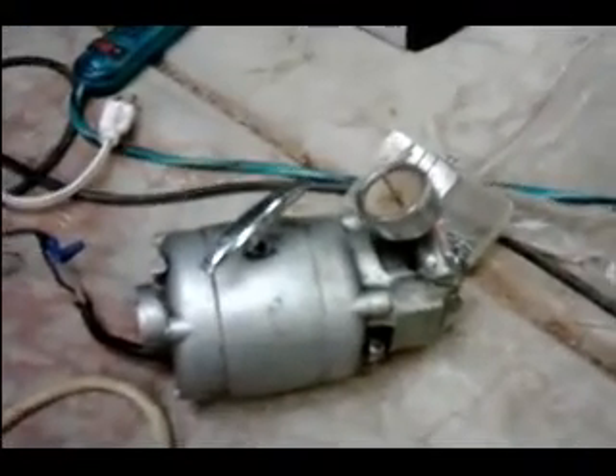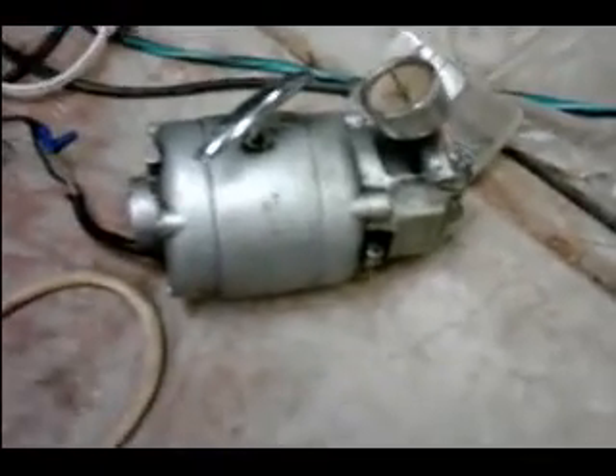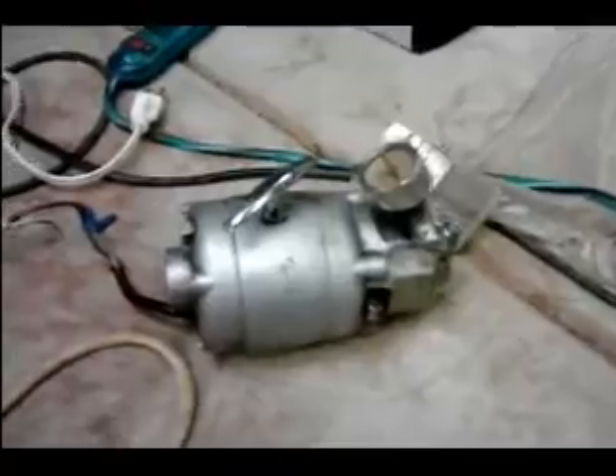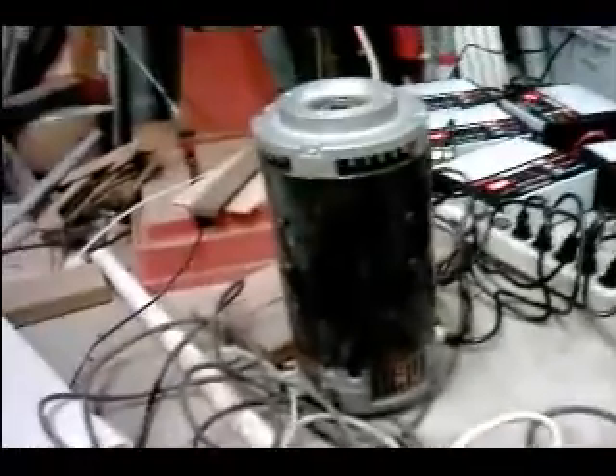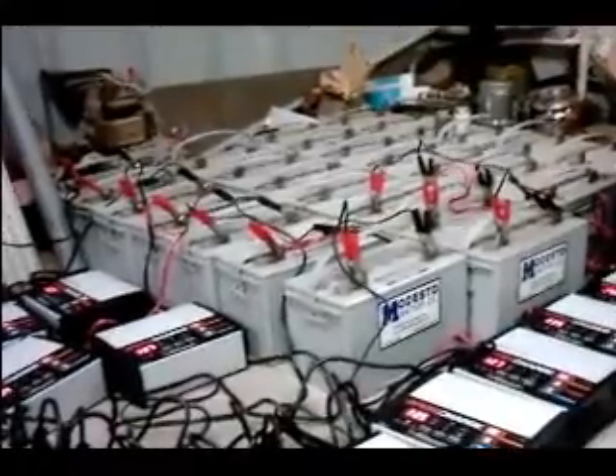The inverter uses about 1 amp and this pump pulls about 10 amps when it's running. It won't run except for when you hit the brakes. It pulls 26 inches of vacuum right now, so it's a good pump and it won't run very often.